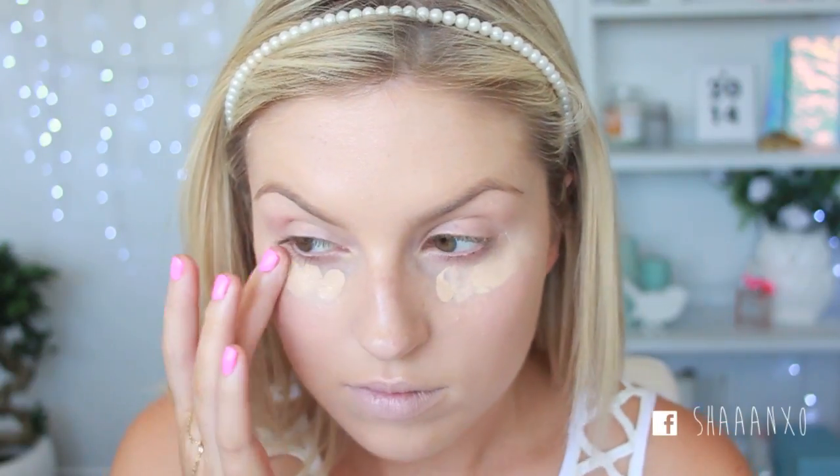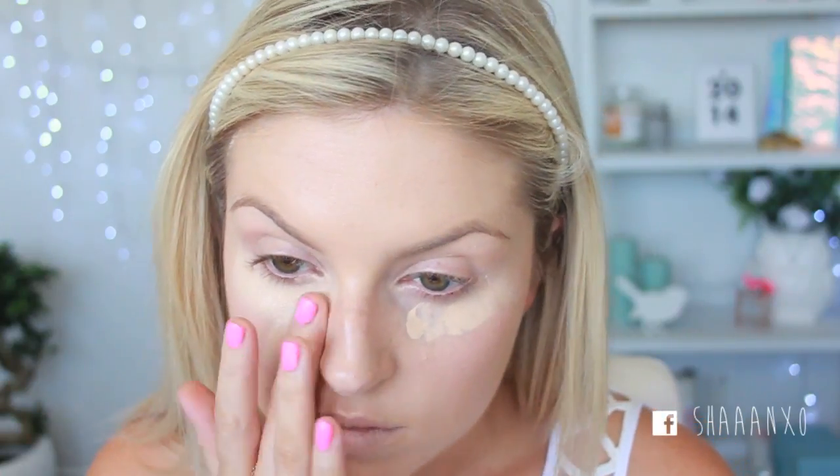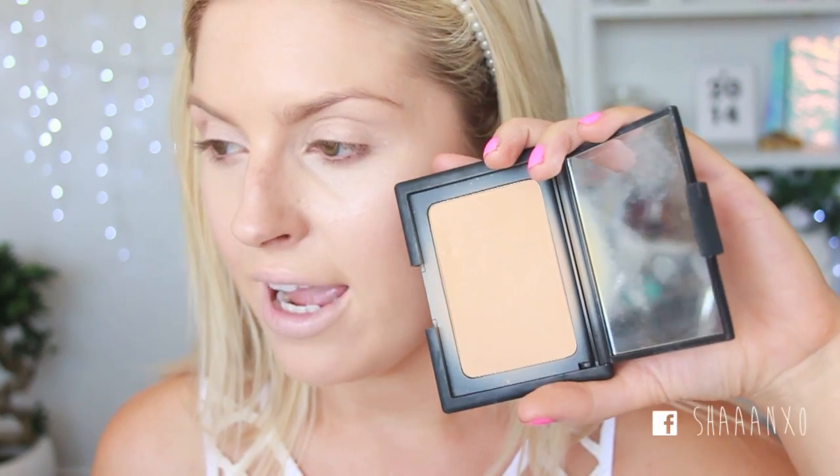I'm just gonna use a little bit of lip balm, because it is a matte lipstick so it can go on a bit dry. So I'm just preparing myself. And then a little bit of my Prolong Way concealer just underneath my eyes. Because I am quite fake tan and my foundation's a little bit too light, I'm gonna use my darkest powder I have.